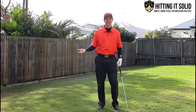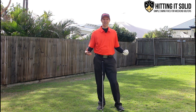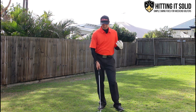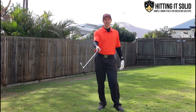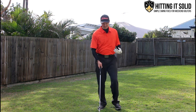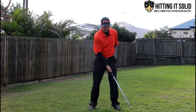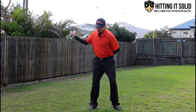In golf it's exactly the same thing — we want a more natural movement without thinking too much about mechanics. A great way to do this is to simply practice doing swings with just your right hand on the club — for a right-hander — taking your left arm off altogether and just brushing the grass.